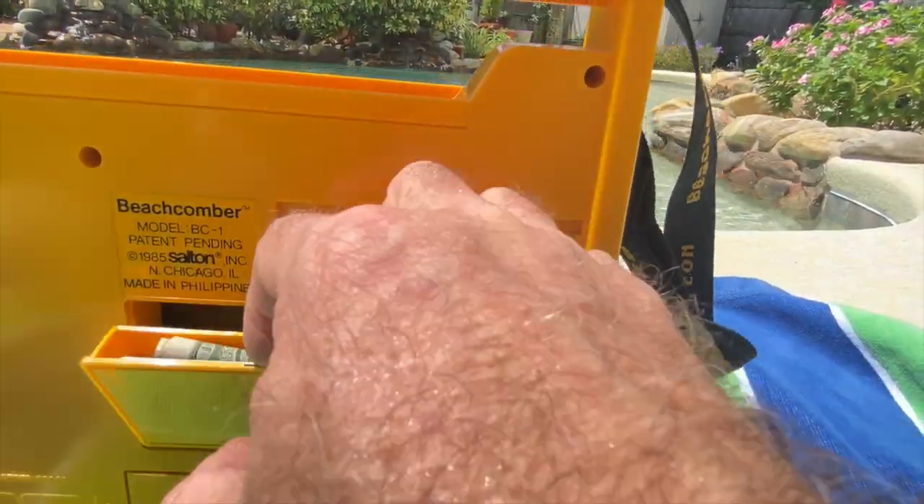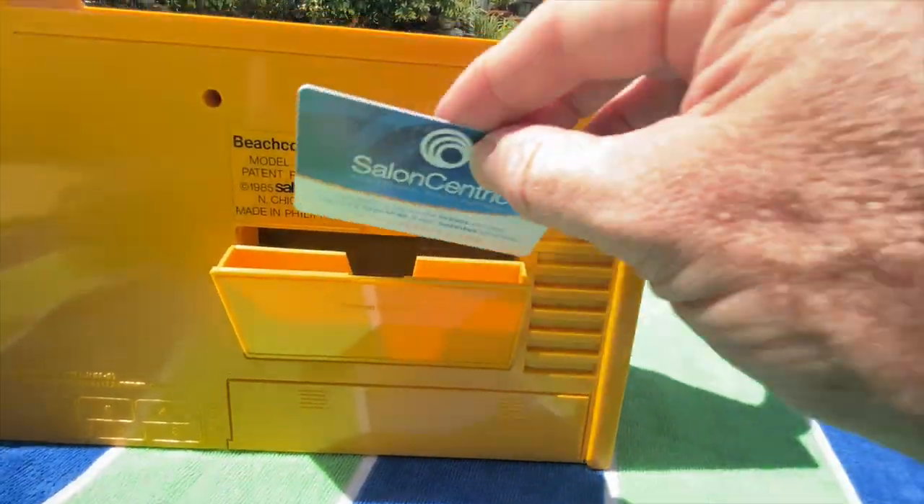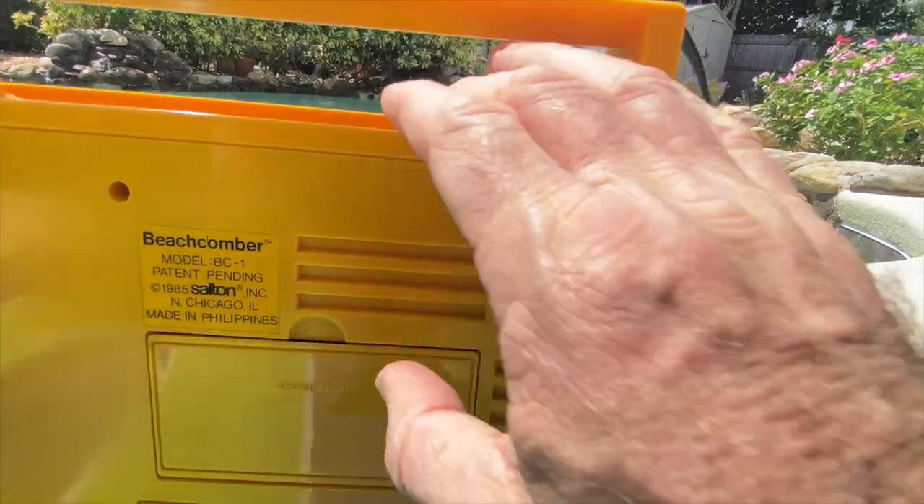And then there's a little secret stash compartment on the back where you can put some money, credit cards, whatever. Of course, it's not very secret the first time you open it, and it literally says 'secret stash' right on there, so I'm not sure who that's really going to fool. Just a cute, kind of gimmicky little thing.